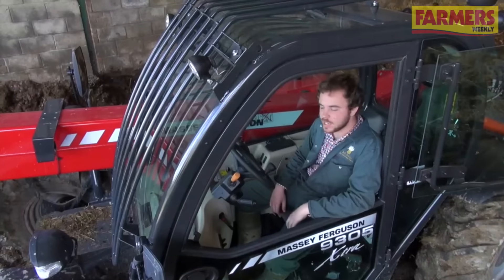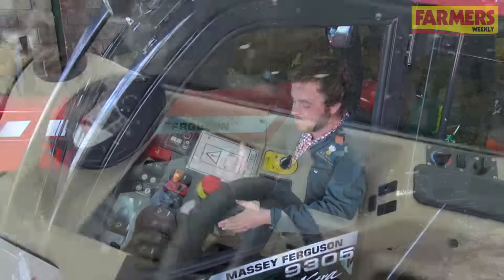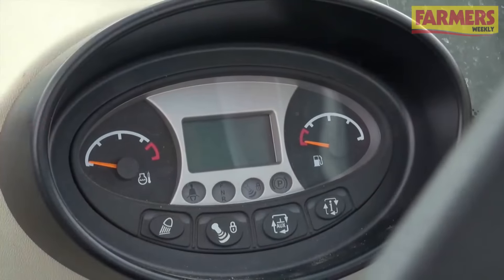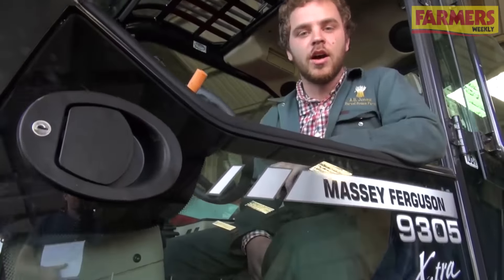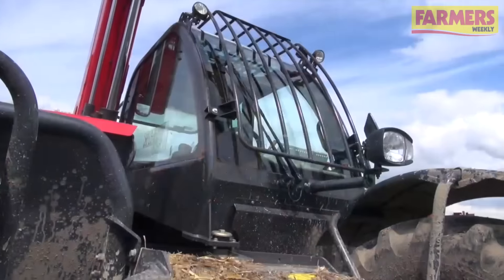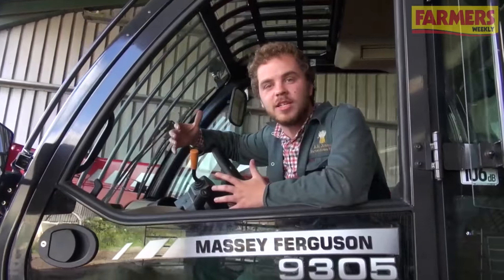Although it's Bobcat made, you get a sense that it's been Masseyised. The cab feels good quality, although to let it down a little bit, the controls feel a bit all over the place — where the horn is is actually where your slow transmission is. With a glazed door, it feels like the old John Deere handlers to drive, but of course they had a problem with a high boom pivot. This has got a much lower boom pivot, so you get great visibility out the right-hand side. It feels really comfy and the wide cab gives a good sense of space.